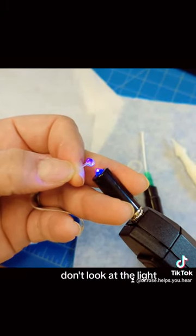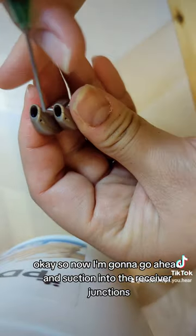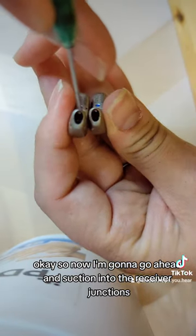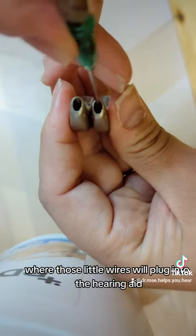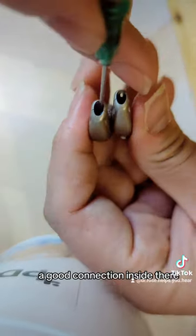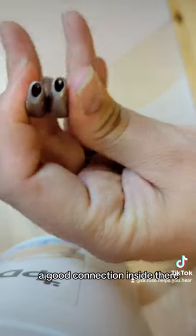Don't look at the light. So now I'm going to go ahead and suction into the receiver junctions where those little wires will plug into the hearing aid. I've already put them in the vacuum chamber for about 10 minutes. It's a good connection inside there.